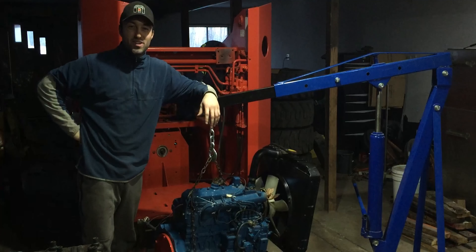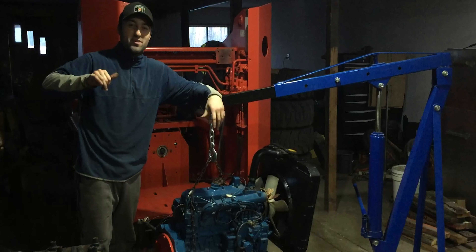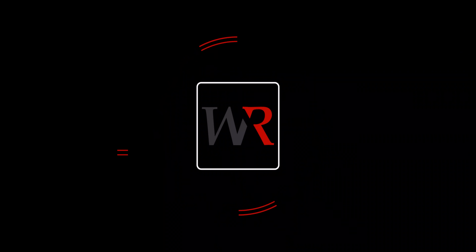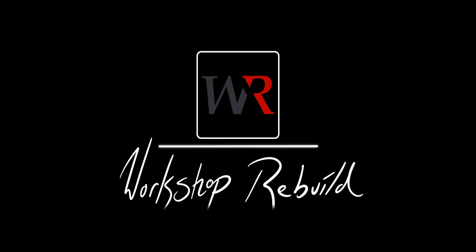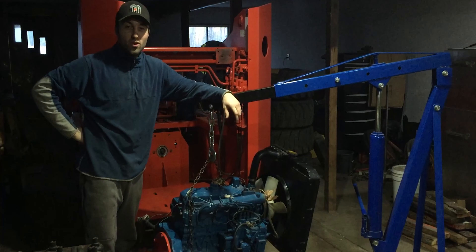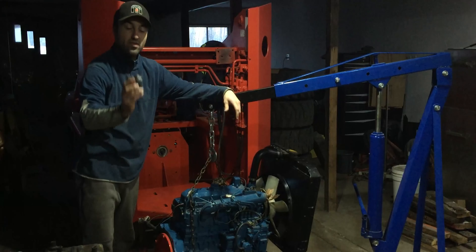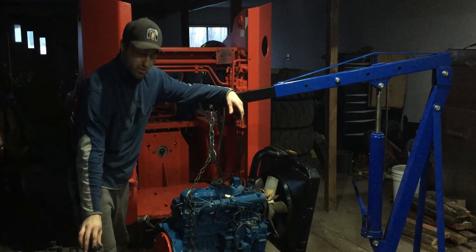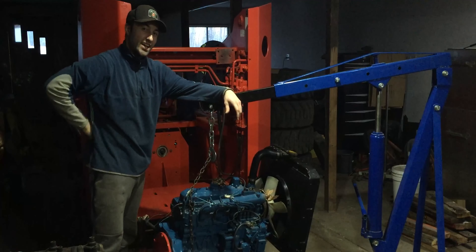Welcome back to Workshop Rebuild. We're back on the Thomas Skidsteer. I finally have the Kubota V2203 ready to put in, and I'm going to get ready with the rubber mounts and then we can put the engine in. Let's get at it.